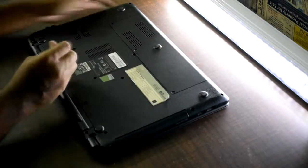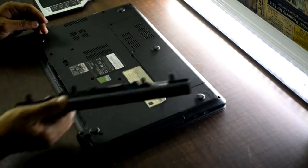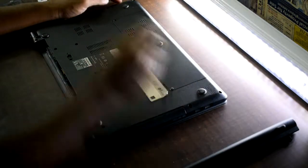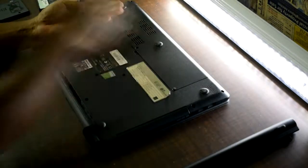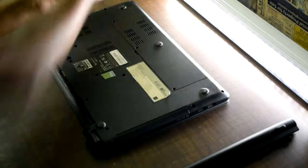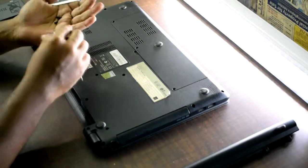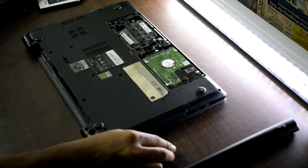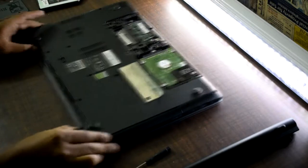You can remove any parts of the laptop. First, remove the battery. Select the HDD slot, then remove the hard drive cover. Then set aside the laptop.